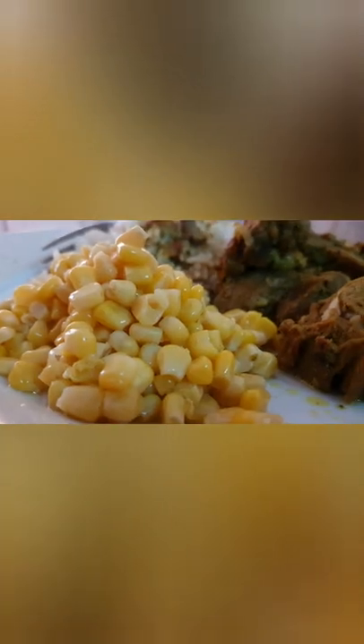The cooked curry goat was then served with coconut rice and sweet corn, alongside a nice fresh cup of orange juice.